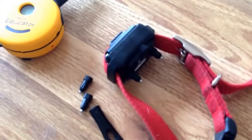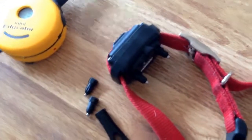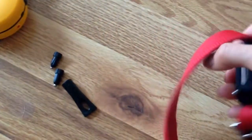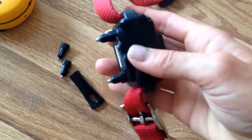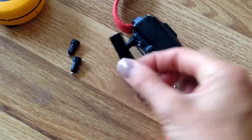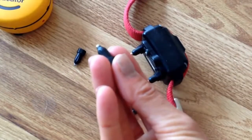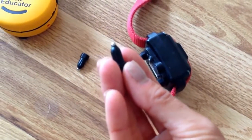If you were to purchase this collar from e-collar tech directly, or Amazon, or one of the other retailers that carry it, it's going to come with these short contact points as well as a little key that removes them, and then longer contact points in case you have a dog with longer or thicker fur.